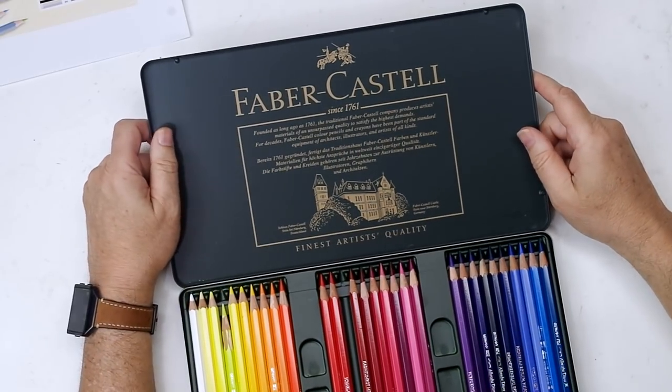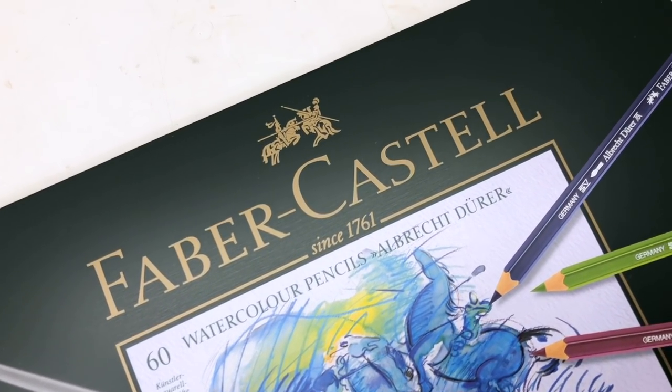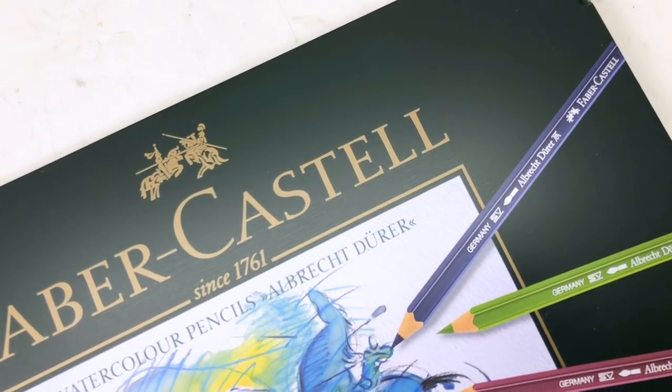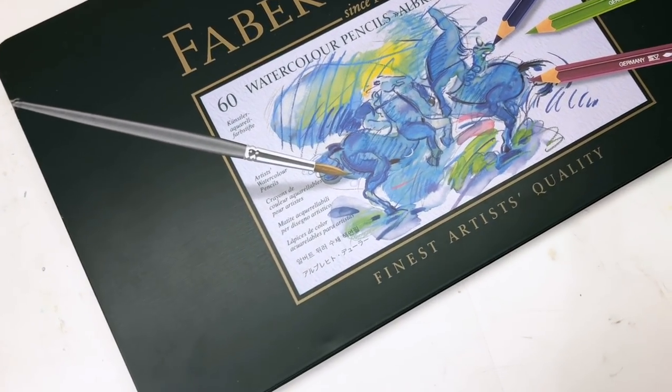There's probably hardly an artist out there that hasn't heard of Faber-Castell. As you might guess, they've been in business a long time - founded in 1761, located in Stein, Germany. They're just really well known for pencils, pens, and fine artistic and writing instruments.